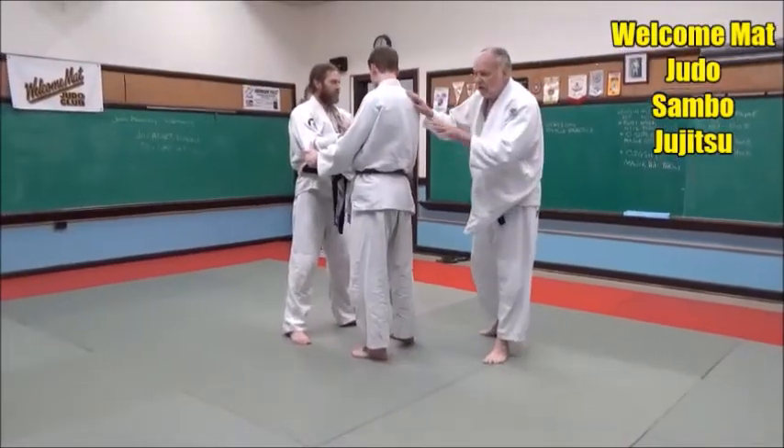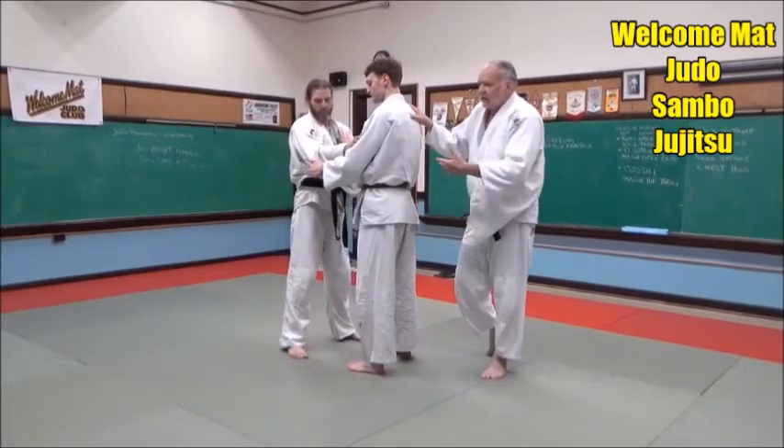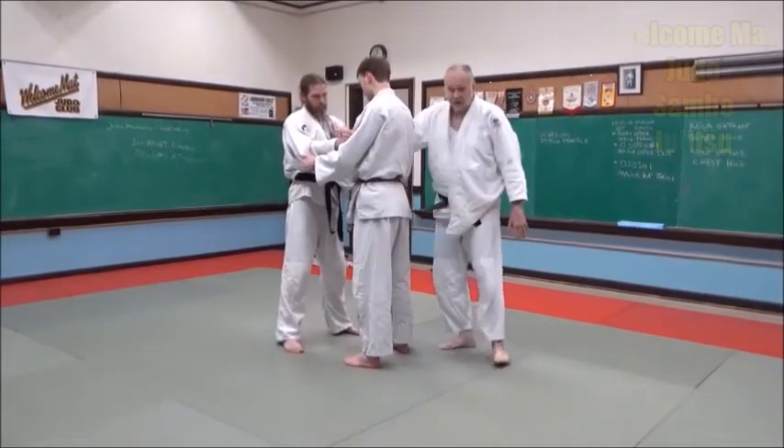What we're doing, and what I'm teaching you guys to do, is learn to control your opponent's body. Not only are you controlling your own body, you're controlling his body too.